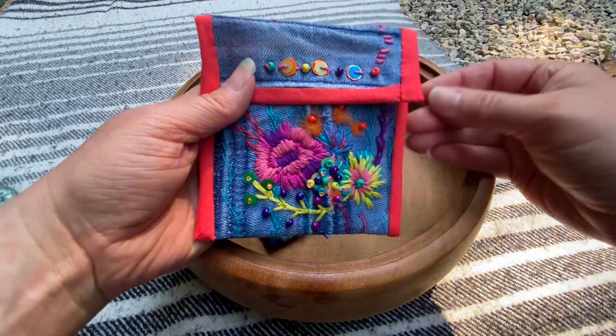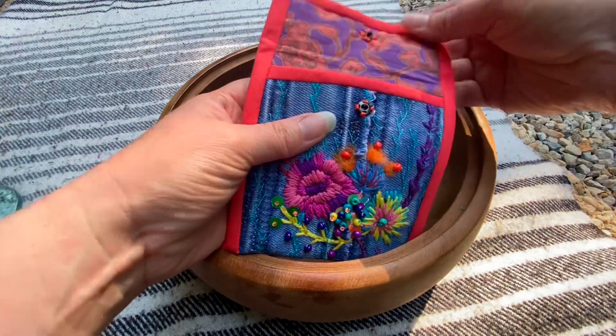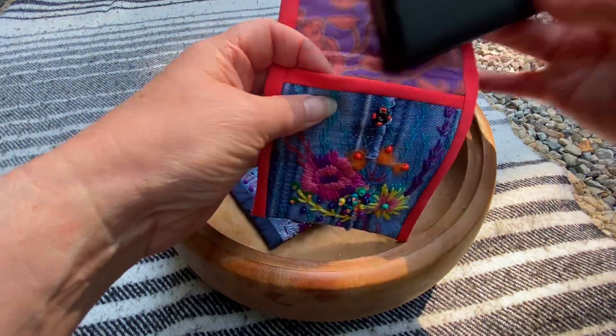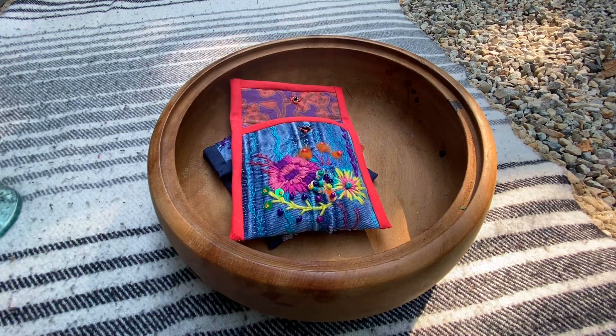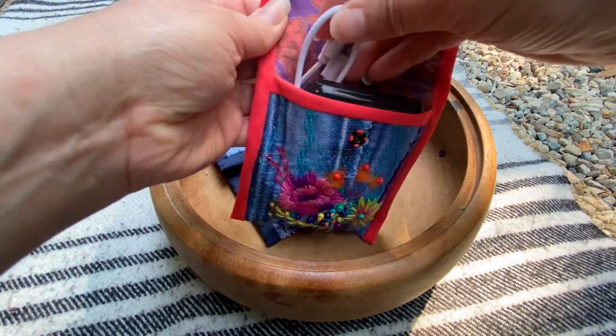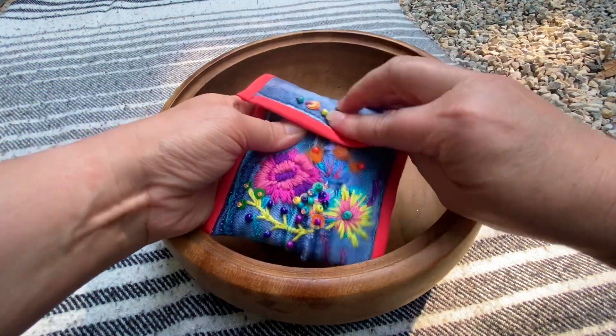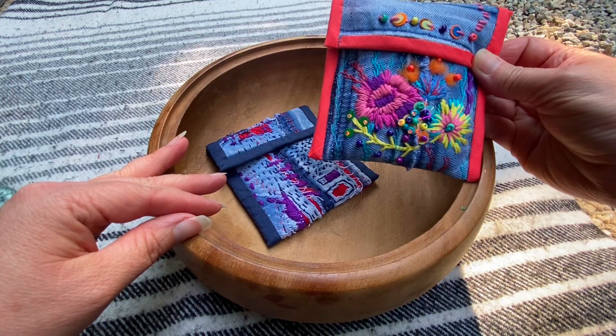I could have put a little press stud on there — a clipper, little popper — but I just put a normal press stud, because of the sequins. But the battery fits in, and I can put the little wire in as well. So that functions perfectly well, and I'm quite happy with that one.